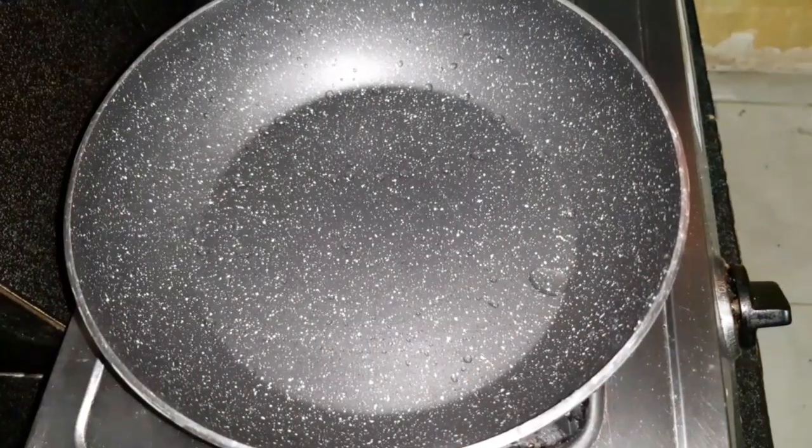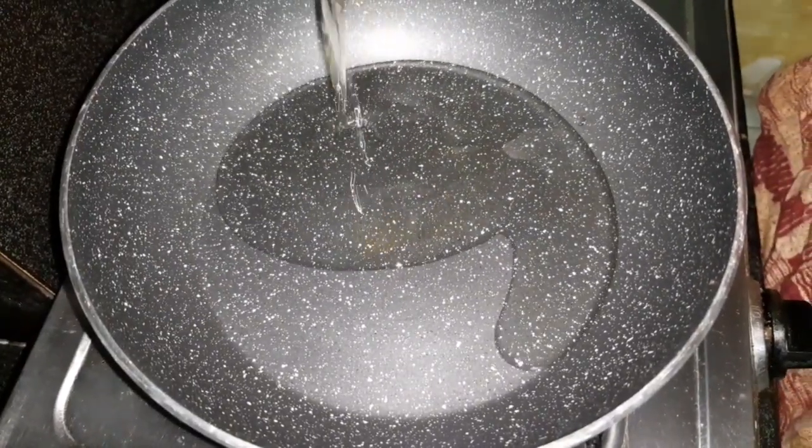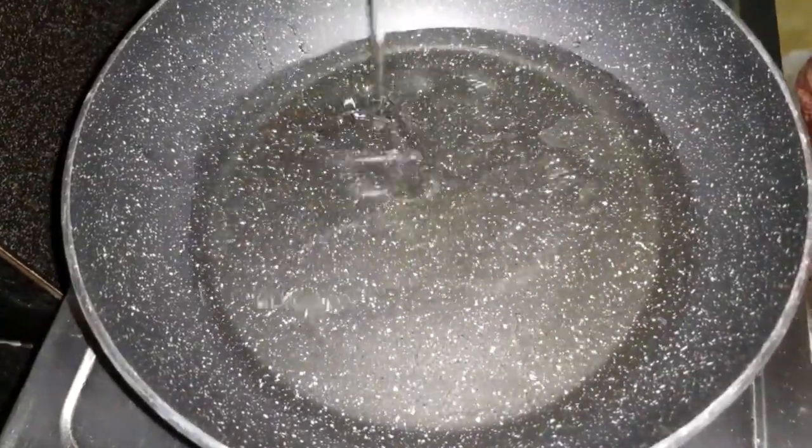Put the pan on the stove and add oil for deep frying. Heat the oil in the pan for deep frying.